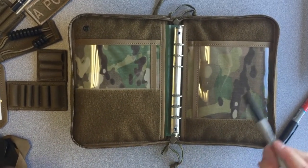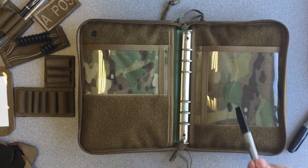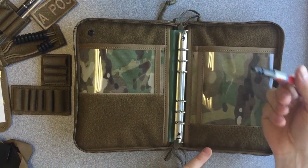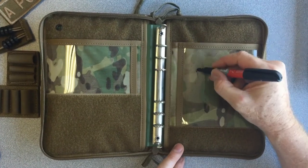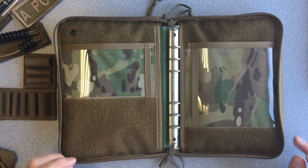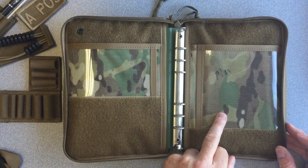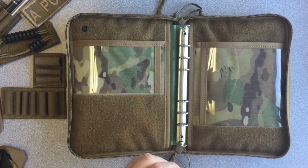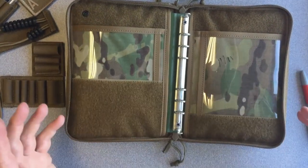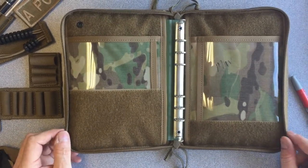We've placed Lexan material on both sides — that is not vinyl, that is Lexan material — which means you can put a map in there and quite literally take a permanent marker and mark right on top of that Lexan. You can completely erase that 100%, even after months and months of it being there. The Lexan material will not absorb ink. These are two great windows that will offer you a place to put a checklist, a map, or that type of thing.